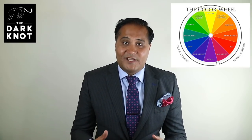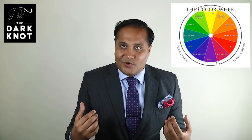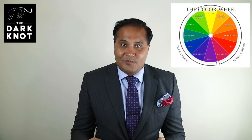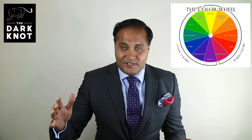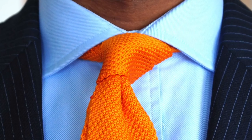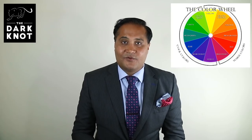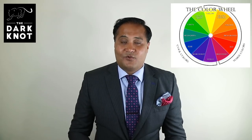That brings us to our fifth color scheme — a complementary color scheme. Out of all the color schemes discussed, a complementary color scheme is the most progressive. You are taking two colors that are diametrically opposed to each other on the color wheel. An example would be an orange tie against a blue shirt. This is a very bold combination — I wouldn't necessarily suggest wearing this to work — but if you're at a cocktail party or a wedding reception and you really want to make an impression, opt for an orange tie against a blue shirt and you are bound to stand out.